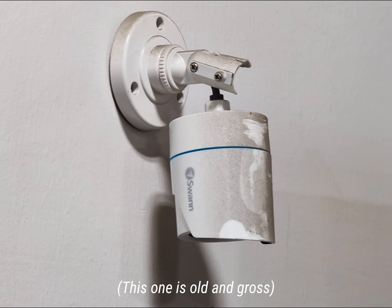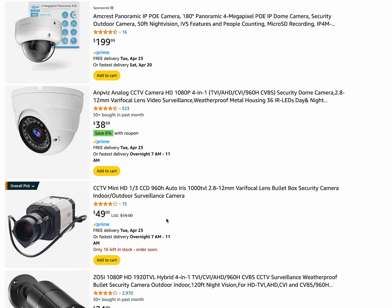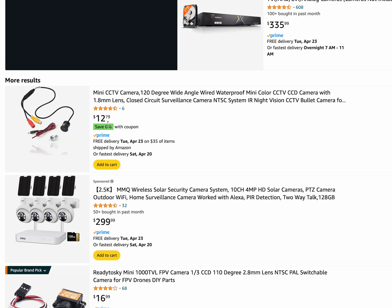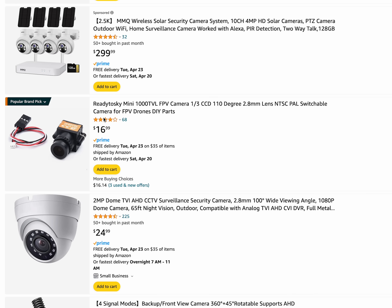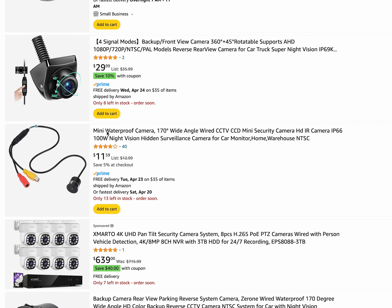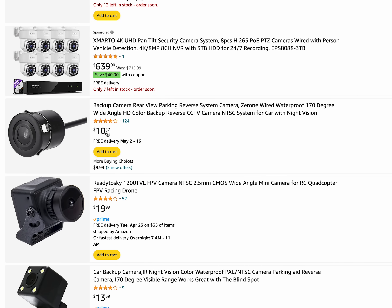They're hardwired, some output analog video, and I'm sure they're cheap on Amazon. Yeah, these things are actually super cheap for a camera. I found a whole bunch of not only security cameras, but also backup cameras. They also use a standard NTSC video signal, which is awesome. We still need to test out the quality of it, so let's do it.